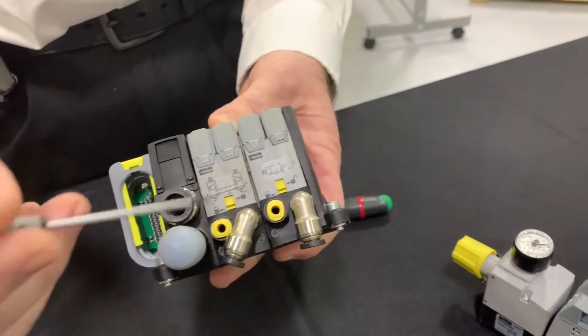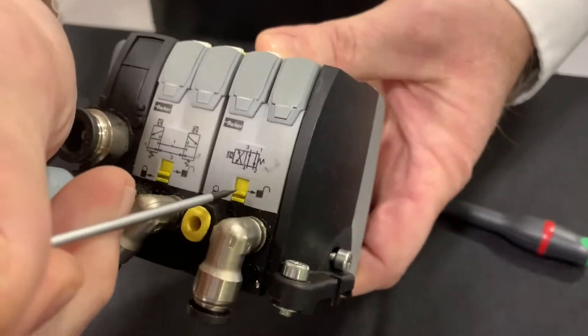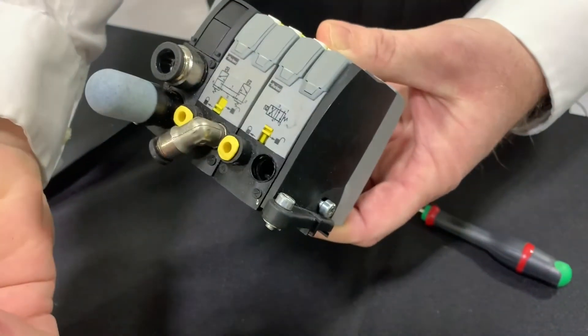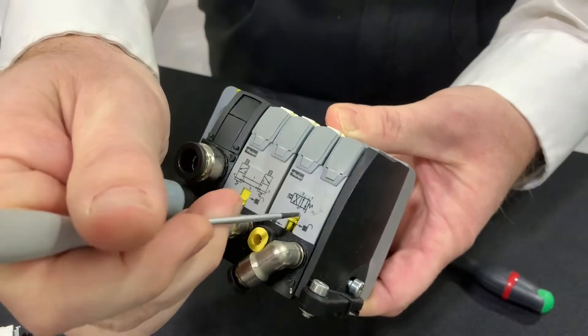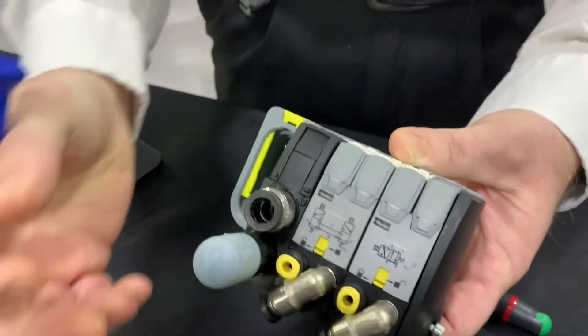To change out these connectors, all you do is use a simple straight screwdriver — that pops it loose, the fitting will pop out, and you can replace it with a different size or shape easily, then just relock it into place. As you can see, it stays put.